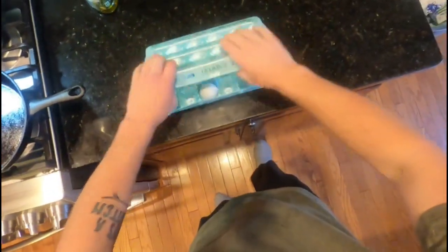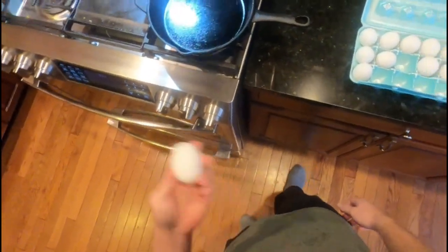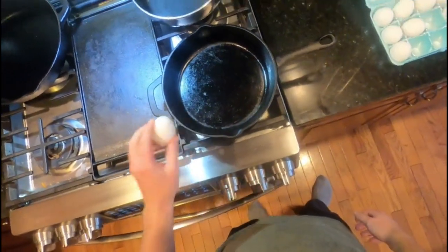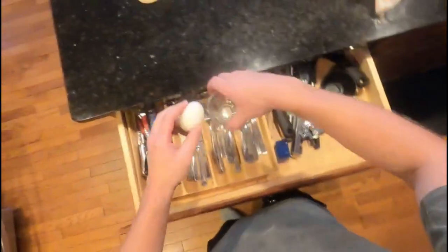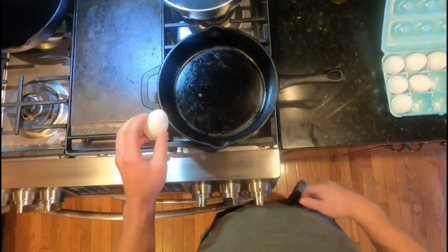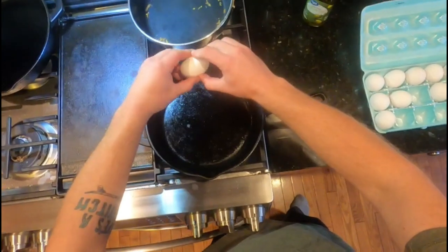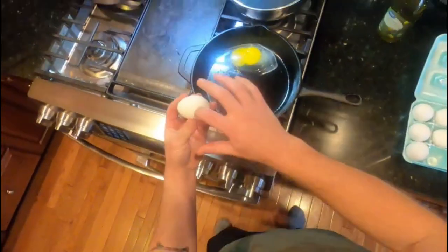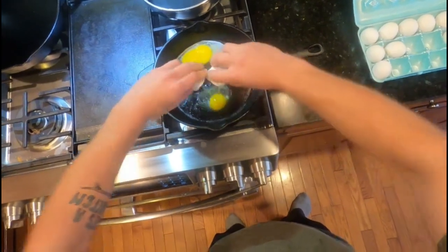I'm going to open up the eggs. It's really simple. You got your egg here. You're going to want to crack it here on the pan — whichever pan you're using, that's how I do it. Or if you wanted to, you can use one of these. I'm going to be making two eggs. I'm heating up the pan. The pan's already pretty much heated enough to where I can throw the eggs in. I'm going to crack the eggs just like so. You crack your egg on the side here, and then you want to peel it out, just like so.